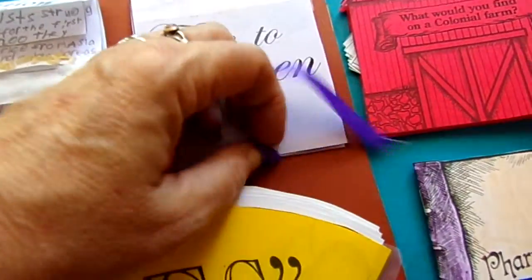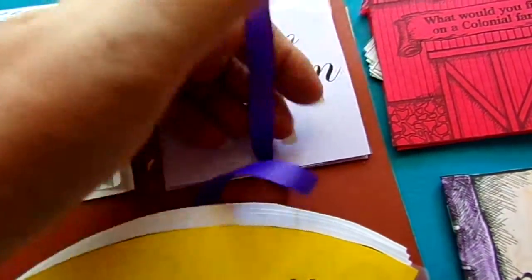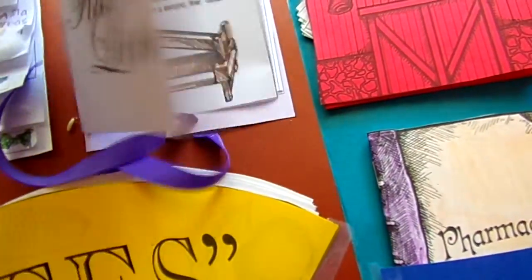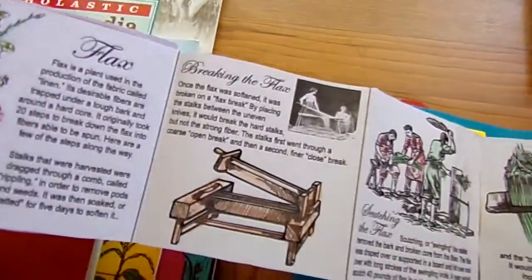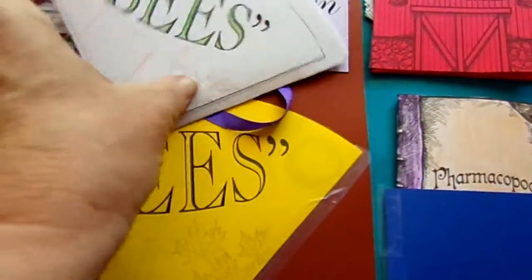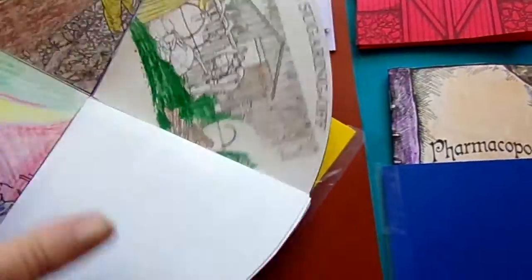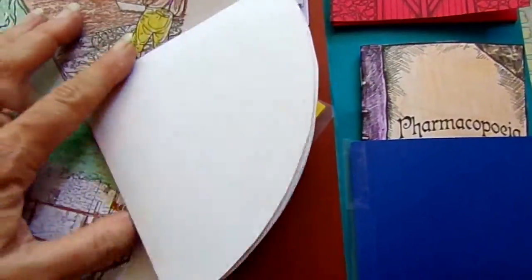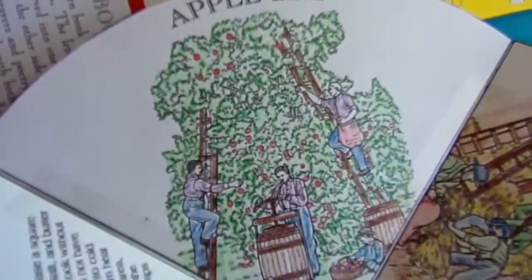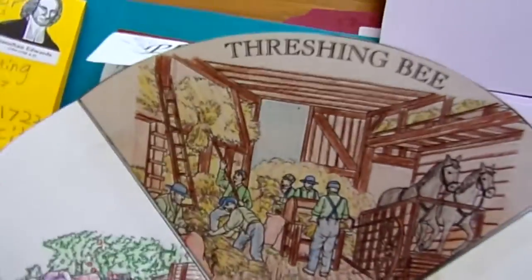Flax to linen — how they turned their flax plants into linen to make their clothing. There's a little fan that fans out; it's a great little book and explains it. This is our book of bees, which opens up. Each of their little community gatherings was called a bee — an apple bee where they pick apples, a threshing bee.